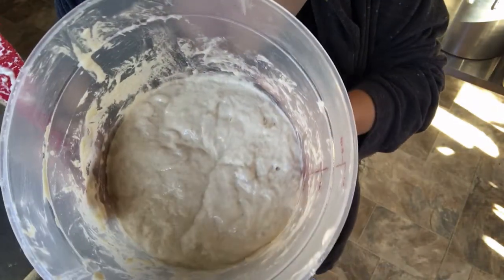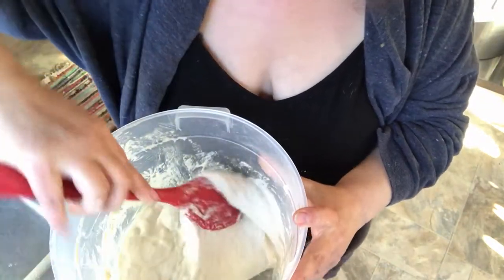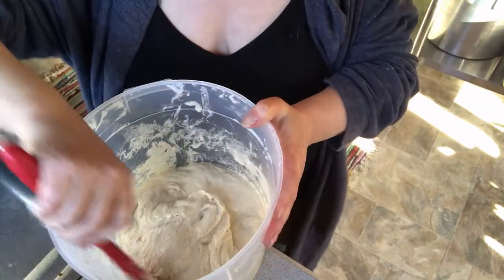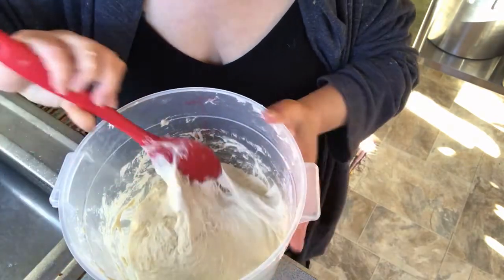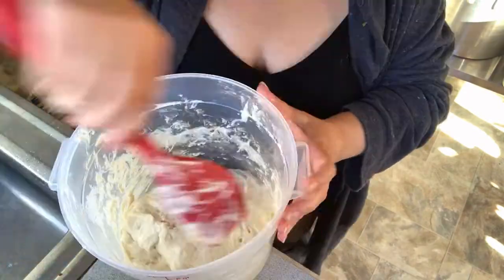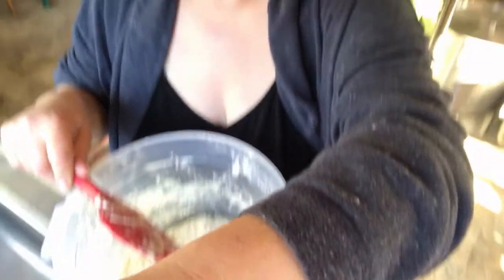Okay, we're back with round three and the bread dough has smoothed out remarkably — have a look at how much nicer and smoother that is. So we're going to give it a third stir. Oh my goodness, I hope you can see how beautiful and stretchy this is getting. There we are, and I'll see you in another 20 minutes.